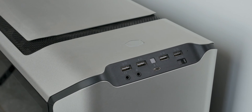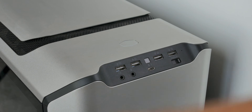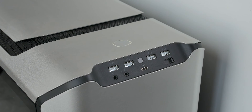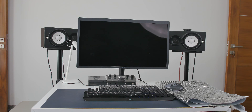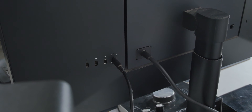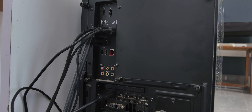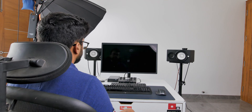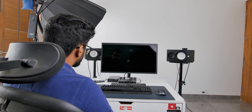USB-C is the new standard and almost every company is trying to implement this new port in their products. So in the transition period there are a lot of difficulties which have to be faced by the customer. Let's say you have your monitor with a USB-C port on the back and a computer that also has a USB-C port — you grab a cable, connect the two, and BAM, it didn't work. It should, but it didn't. Well, it's a lot more complicated than you think.